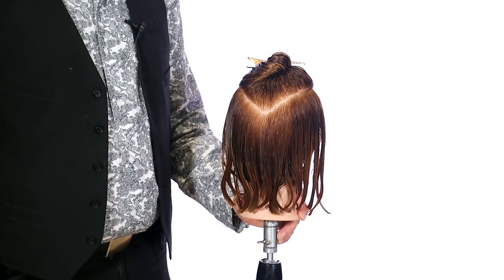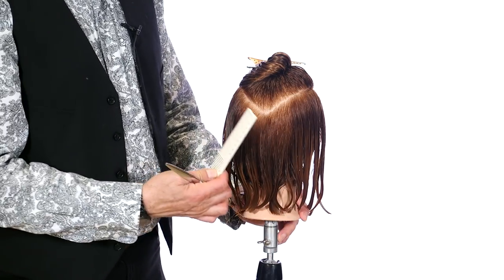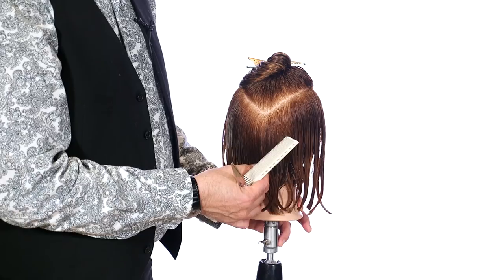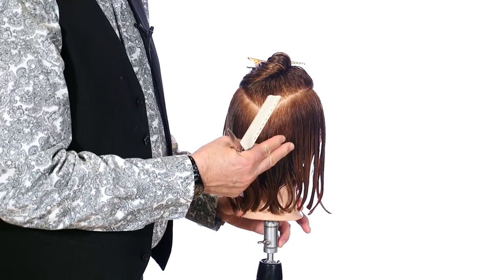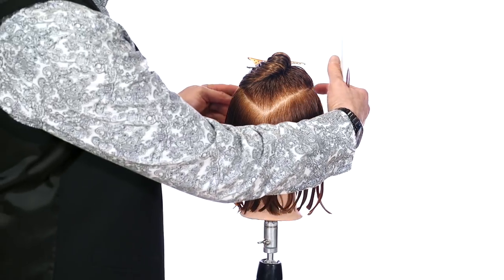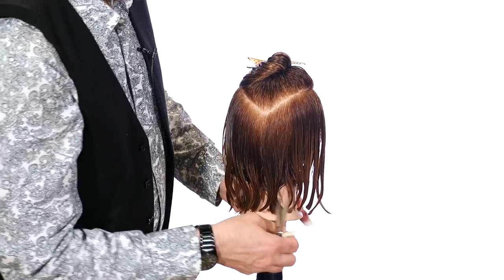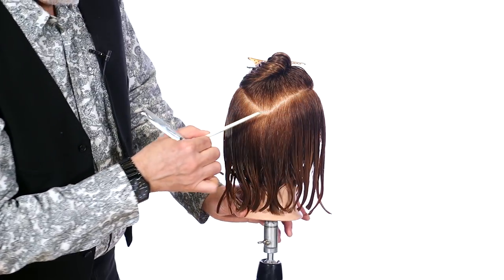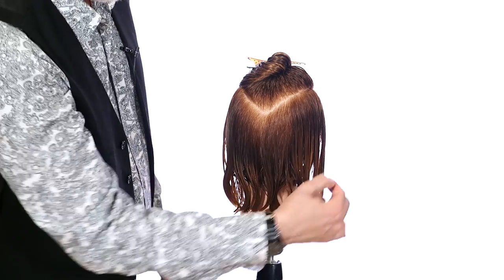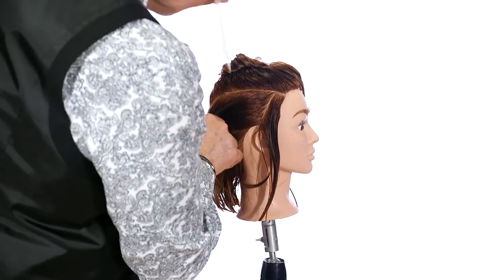Alright guys, this is the first sectioning pattern for this haircut. Through here will be all your undercut — this is going to be taken quite short into the head. Because it's a mannequin, I'm not going to go quite as short as I would on a real person. Here's your sectioning pattern: from the parietal ridge in the front down to below the crown in the back into a V. We're going to work from the right side all the way to the left side with your round graduation, then cross over.